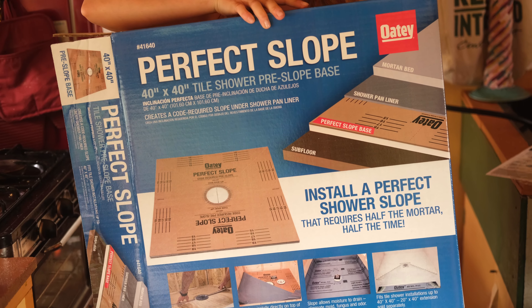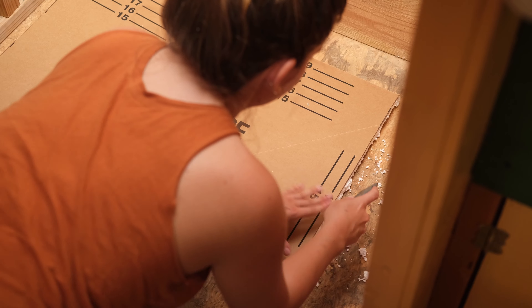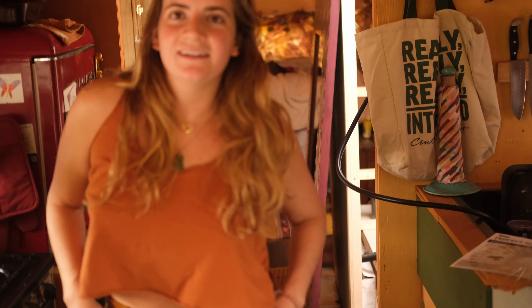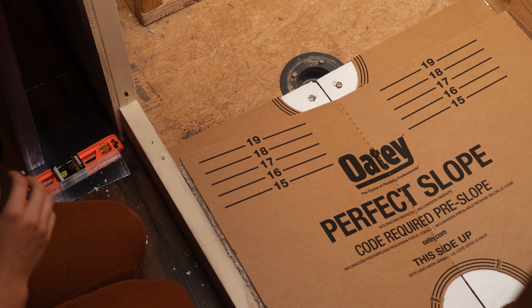The first step to building our shower bed — since we're not using a shower pan because we custom fit the size of our shower — I went and bought this perfect slope. It's like foam with a piece of cardboard that is slanted, and then this extension piece because ours was a bit longer than the 40 by 40 extension kit, about four or five inches. Right now I'm just measuring from the drain out, cutting the slopes, and then we'll have the base for a shower pan.